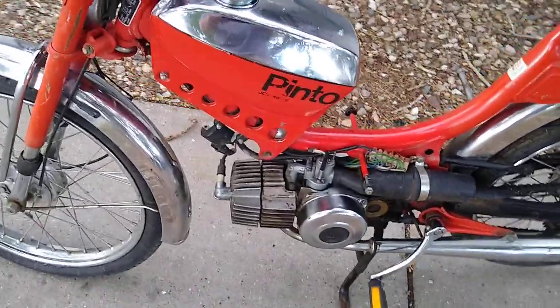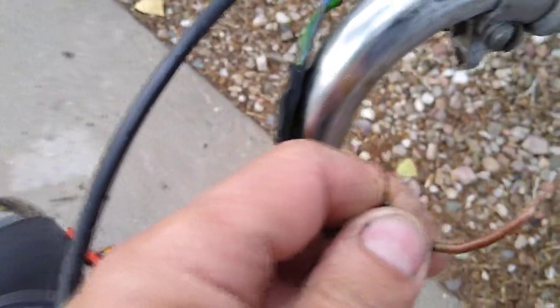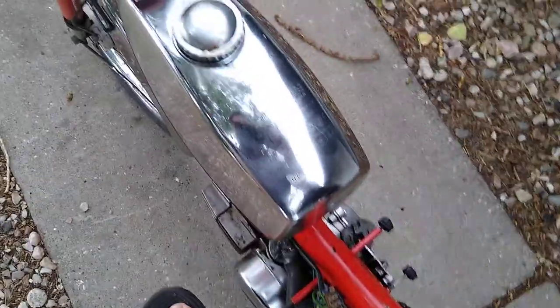I did take the carb off and washed and cleaned it. Put a new spark plug in it, put some fresh gas in it. These two wires here are for the kill switch — it's missing all those little bits. You can buy all these little parts on eBay, put it back together. But let's see if she'll start — it should fire right up.